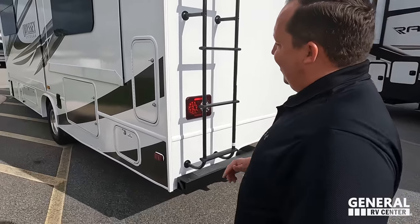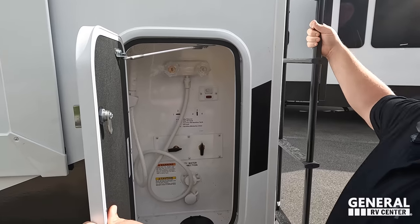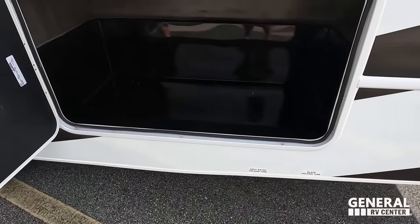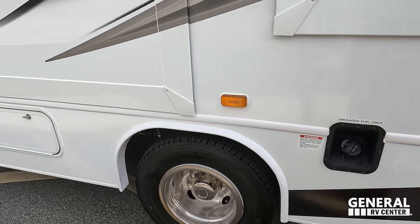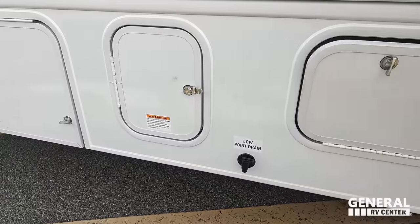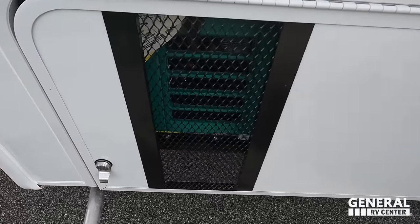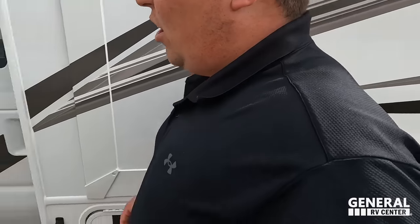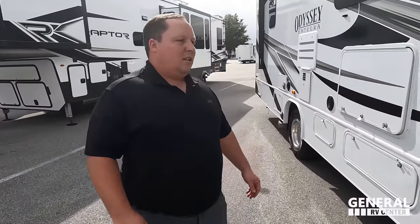On the side we have a city water connection, black tank flush, outdoor shower, and potable water fill. There's a low point valve, tank dump connections, unleaded fuel fill, more storage, a 30-amp power cord even though there are two AC units, and a 4,000-watt generator. Cargo carrying capacity is 1,988 pounds.